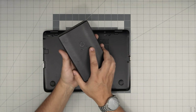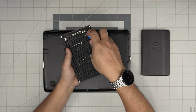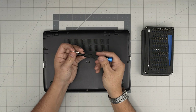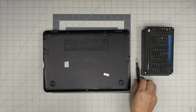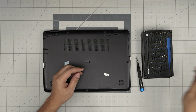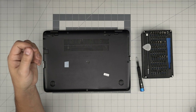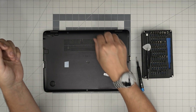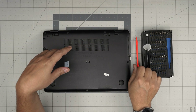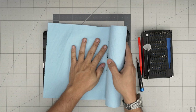Tool number one: a good screwdriver is a must. I use the iFixit screwdriver set — they're really good screwdrivers. I'm going to be using a Phillips number one from this set. The set also gives you opening tools and tweezers, but for opening I prefer to use a guitar pick — metallic guitar picks are suitable for opening cables and covers. A curved tweezers is good to have, and one plastic or wooden spatula.